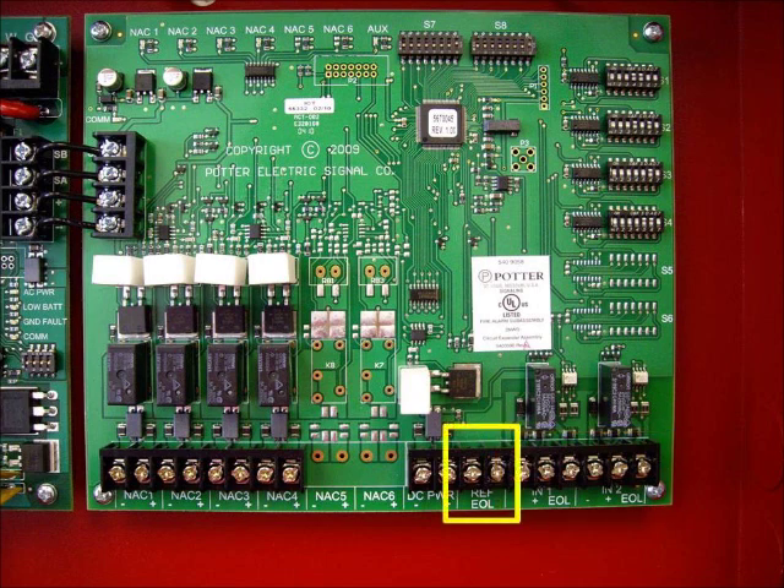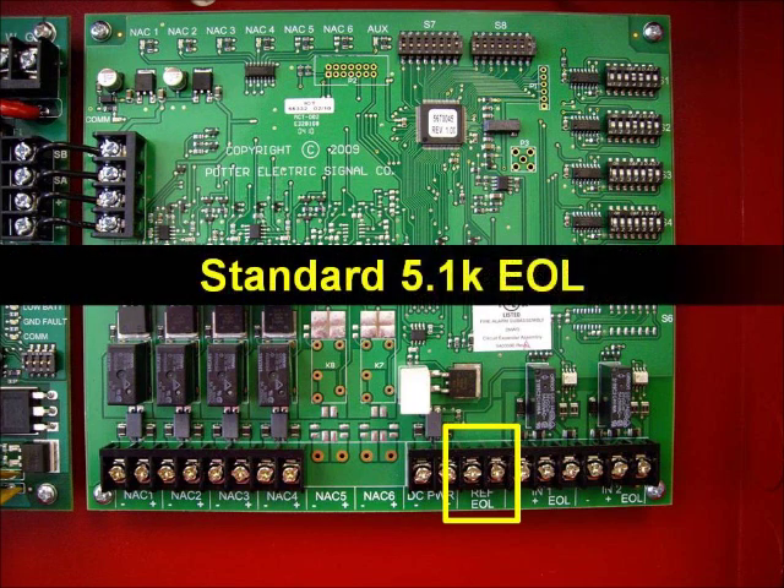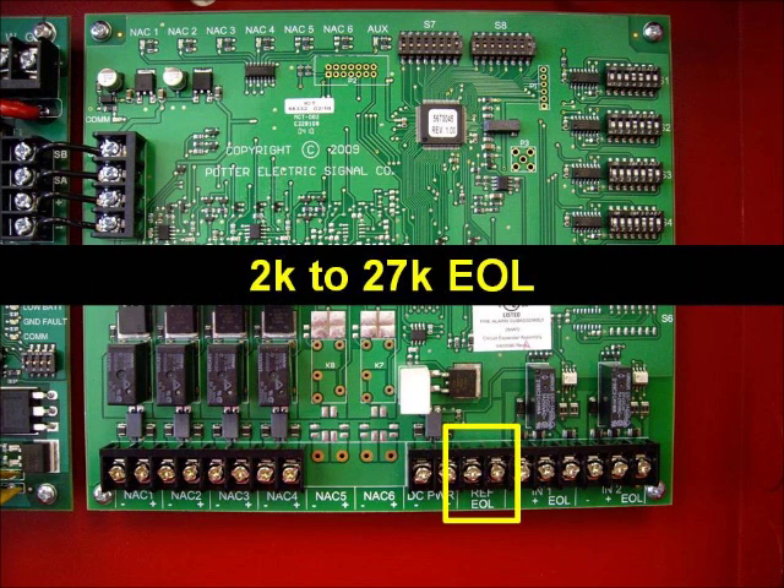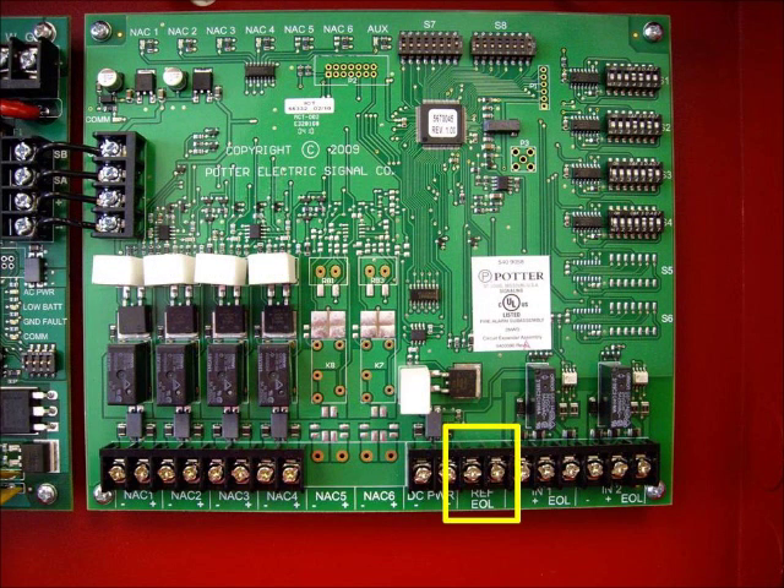From there we move to the reference end of line. The PSN series power supply uses a standard 5.1k end of line resistor. In retrofit applications where a value other than 5.1k is already in use, determine the value of that existing end of line and install that resistor at the reference end of line terminals. All NAC wiring will then be supervised based on this value. Any end of line value from 2k to 27k can be used. If no reference end of line is connected, 5.1k is assumed. The reference end of line terminals can save considerable installation time in retrofit applications.